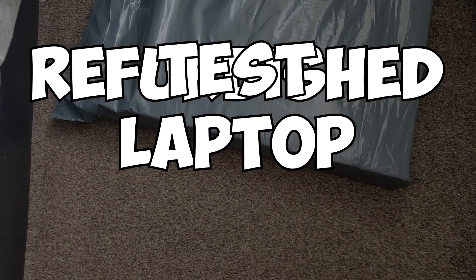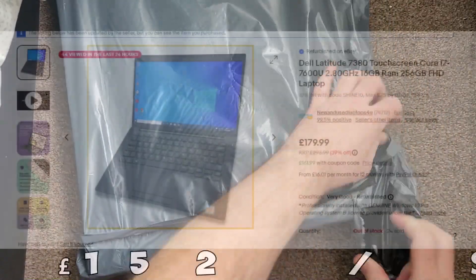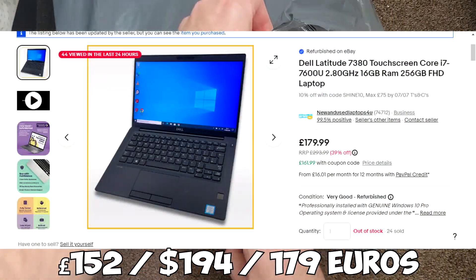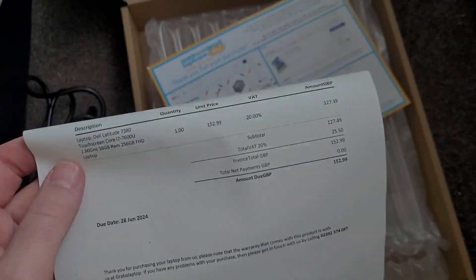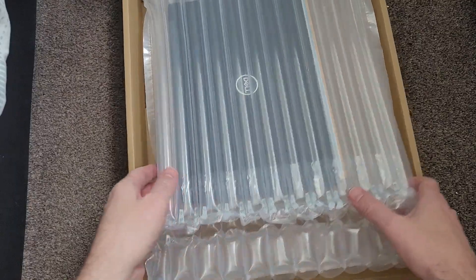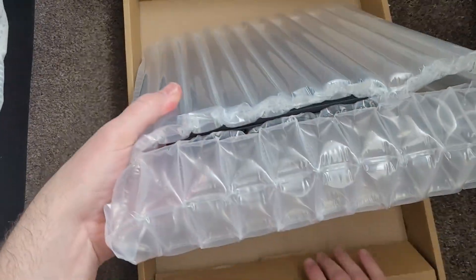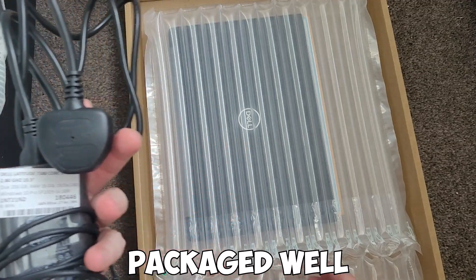Hi and welcome to this week's video. So this week I've bought myself a new laptop — when I say new, a refurbished laptop. I bought this business-grade refurbished laptop and got a discount code on eBay, bringing the price down to £152.99. I didn't think that was too bad considering the spec on it. My old laptop's been struggling a bit, so it's time for a bit of an upgrade. It got delivered within three days, which isn't too bad.